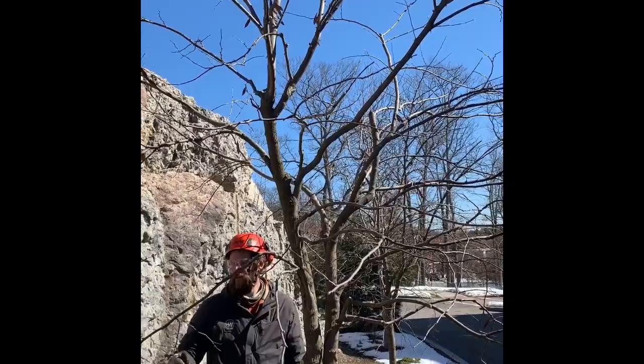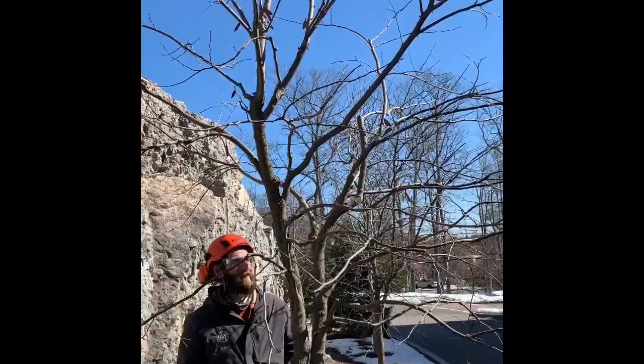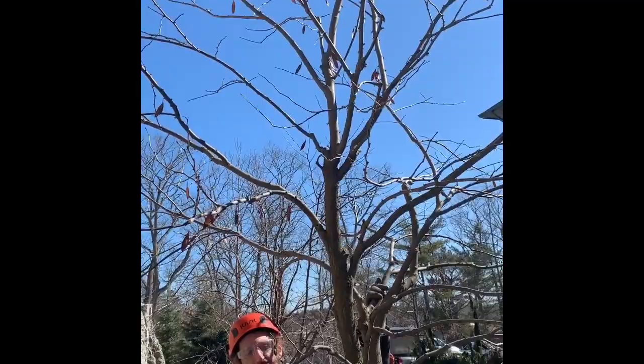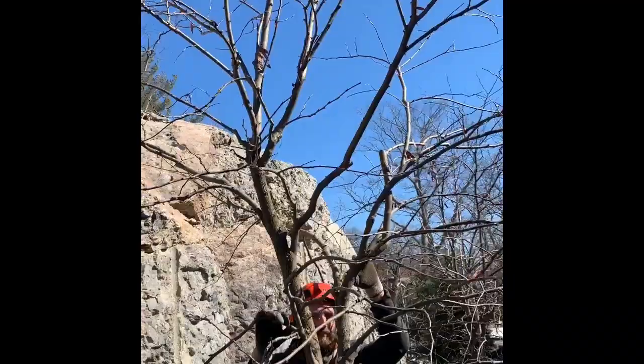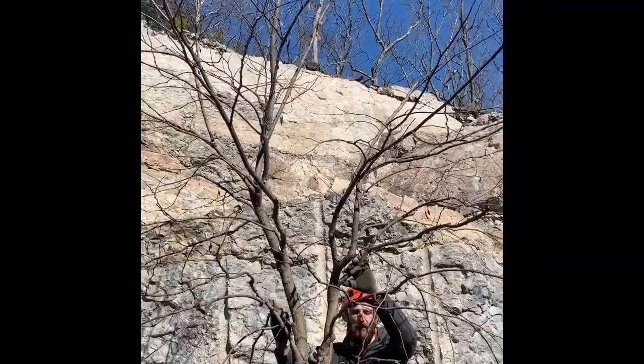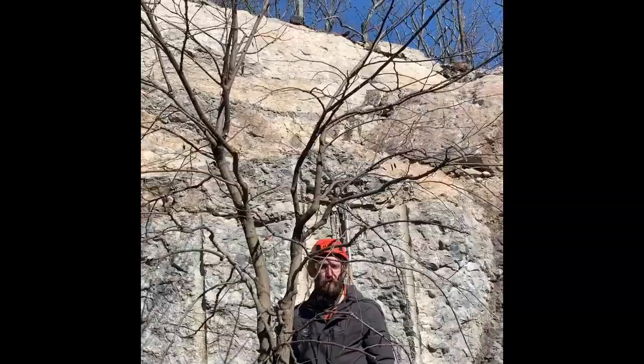We're back here with Ben and we have the finished product. As planned, we got weight and leverage out of the left side. We're not pruning this red bud species to be a single leader tree, but there was a dominant piece in the top, so we just worked off of that and gave everything nice branch spacing — cleaned out dead, dying, and diseased wood, and spaced the branches nicely to balance the canopy out.